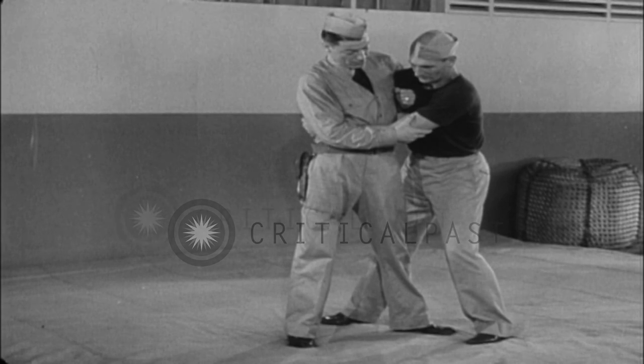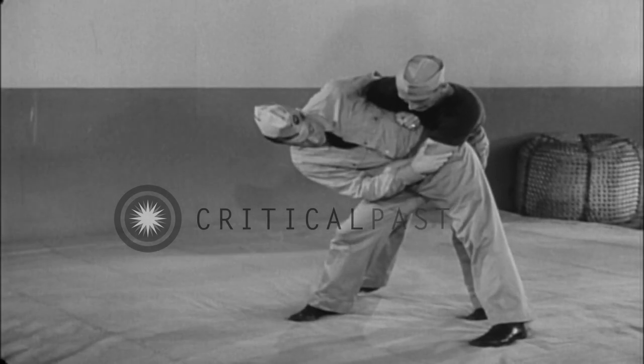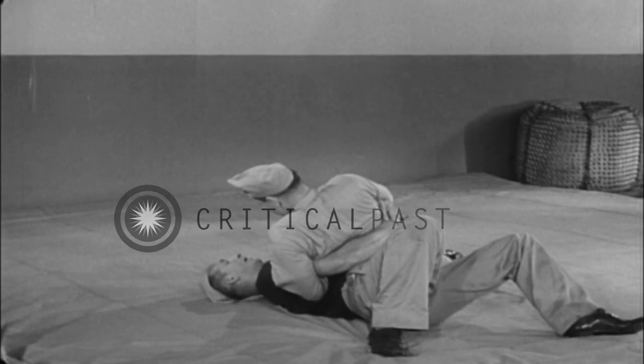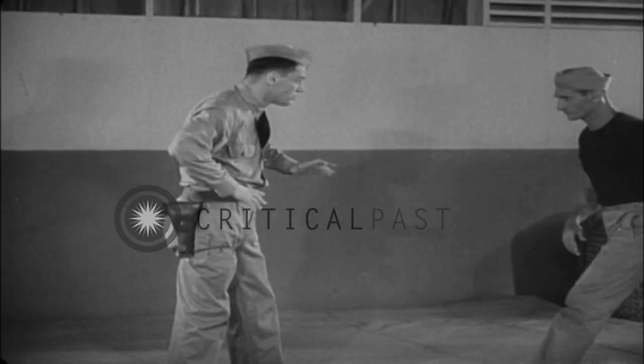With both his arms secured, extend the hip and bend to the side to throw him with a hip lock, landing with your full weight on his ribs and abdomen. You are now in position to continue any counter-attack. Now in slow motion.